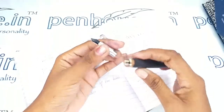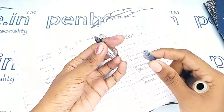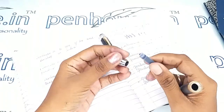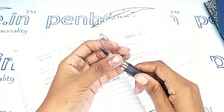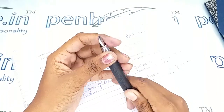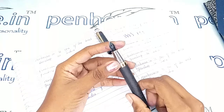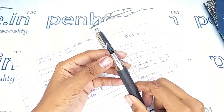This pen has a thread-type opening. The ink filling system also has a cartridge inside, and you can easily fix this. You can also use converters for this pen.